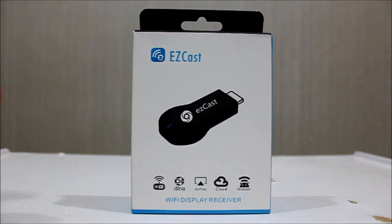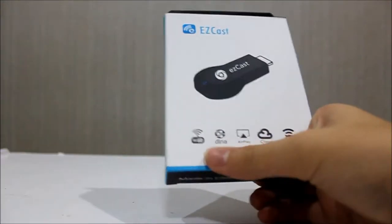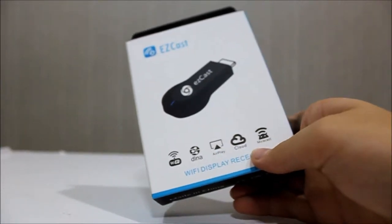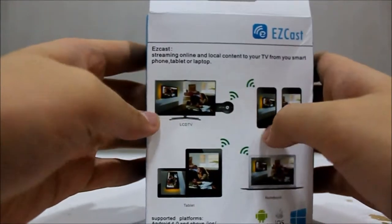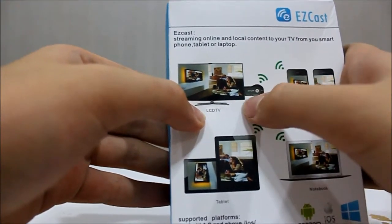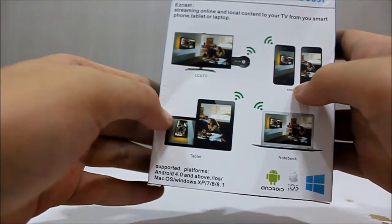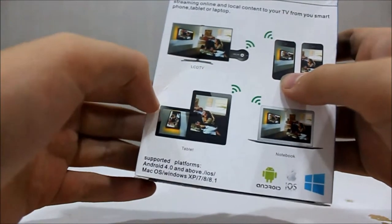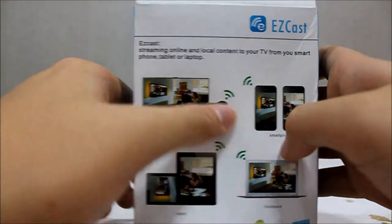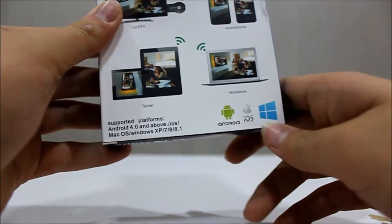Alright guys, here we have the EZCast Wi-Fi Display Receiver. It has a lot of functions, including Wi-Fi, DLNA, AirPlay, Cloud, and Miracast. At the back of the box there's some information about its functions. You can plug it into an LCD TV. You can Miracast your tablet to a notebook, smartphone, and other devices. It's compatible with Android, iOS, and Windows.